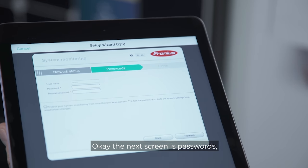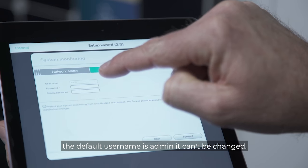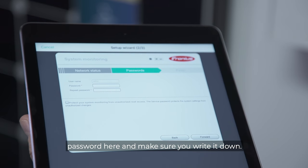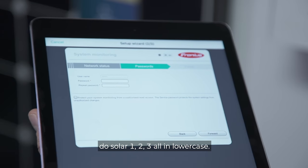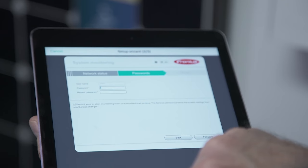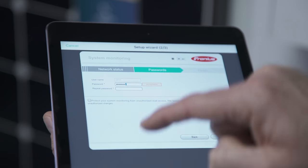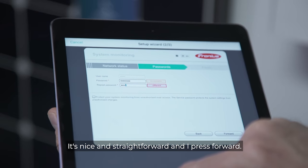The next screen is for passwords. The default username is admin and it can't be changed. We recommend a straightforward password here — make sure you write it down. For example, something like 'solar123' all in lower case. Enter it, confirm it's correct, and press forward.